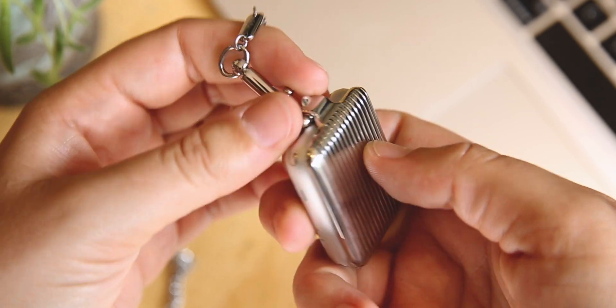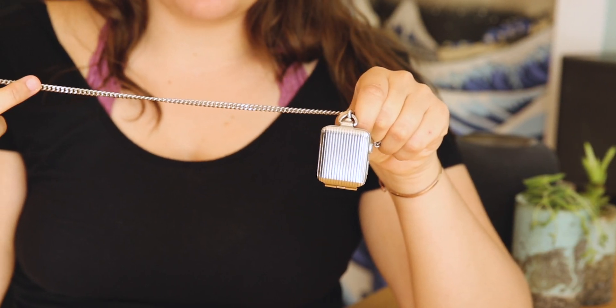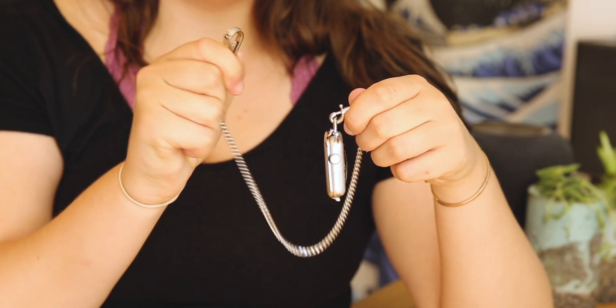Not only does Bucardo have unique designs, but their products are very well made. The pocket watch accessory is made from steel and it comes with a 15-inch adjustable metal chain. It's a discreet way of carrying your Apple Watch, and I like that it has this connector so you don't have to worry about it falling out of your pocket, because it's connected to your pants. It has a lot of secureness there.